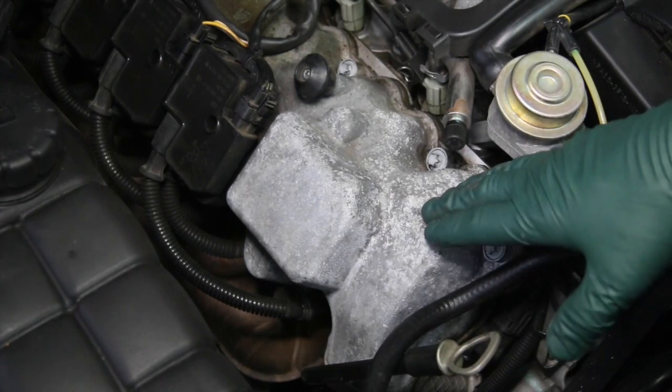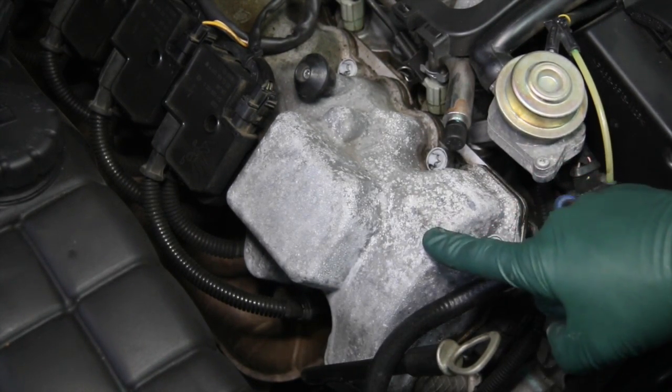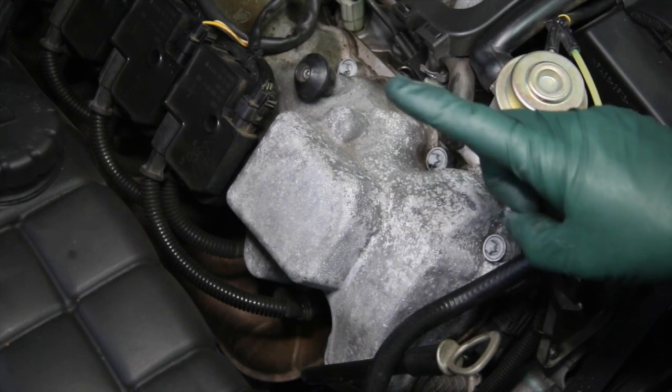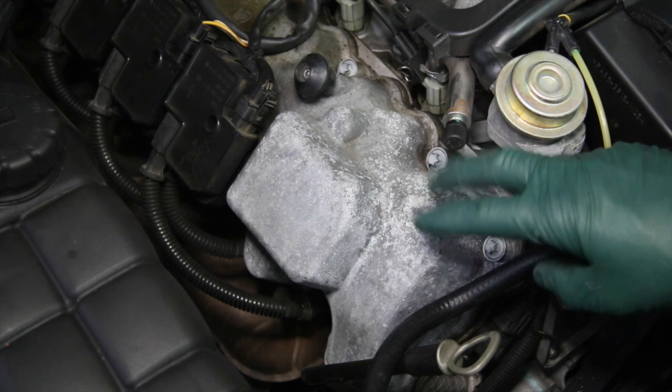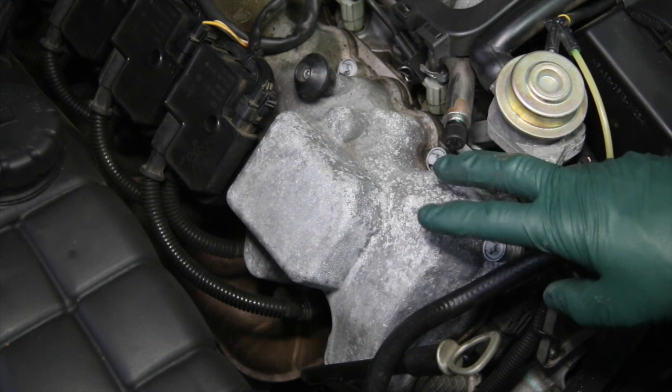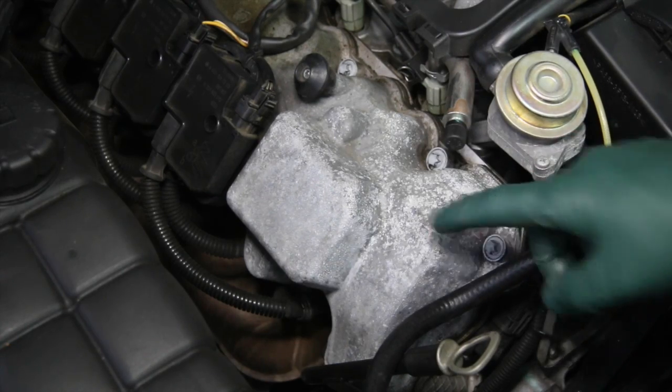I'm going to start right here on the forward section of the right side valve cover — you can see this when I open the hood of the car. I'm going to use three products: a metal sealer, a metal lubricant, and a metal wax. Each one has a little bit different properties to it, and I'm going to start right here with the metal sealer.